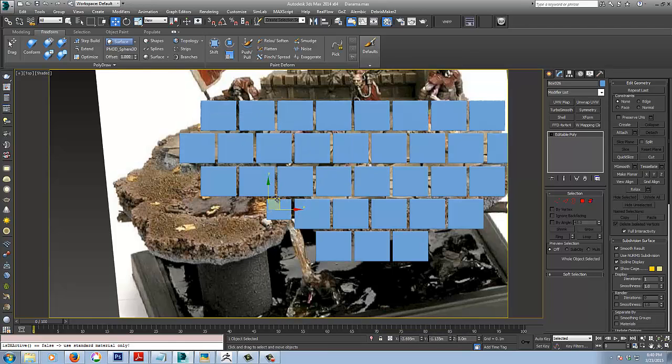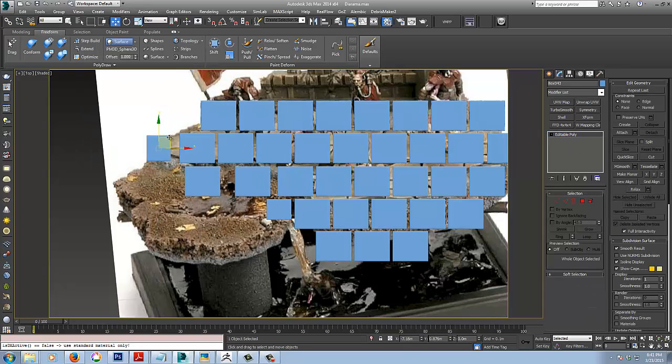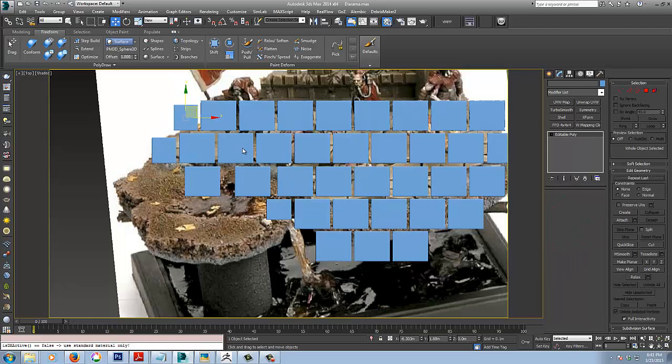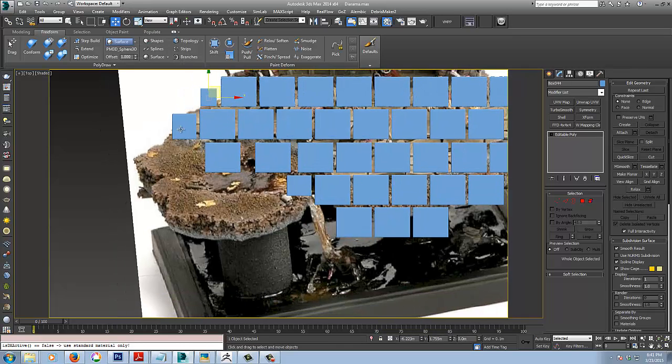I'm shift-dragging again, offsetting them, selecting all and shift-dragging to alternate the rows of paving slabs. I'm adding and deleting ones here and there to give the required pattern, adjusting a few of them, making some half tiles and slightly changing their size — they'll be broken off as well. All of this could have been done in ZBrush but it's really quick for me to do here in 3DS Max.